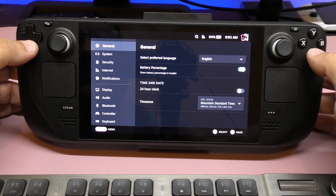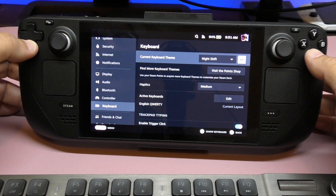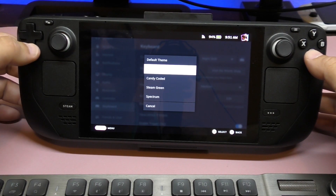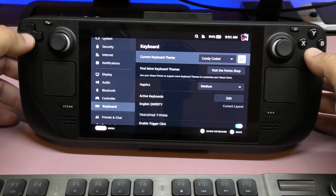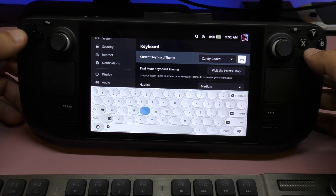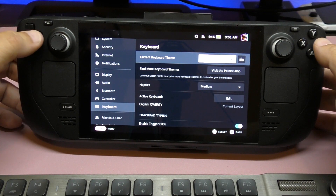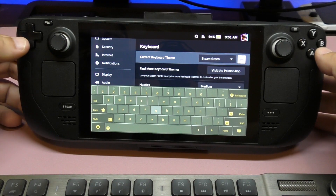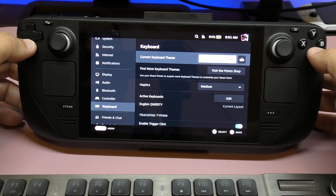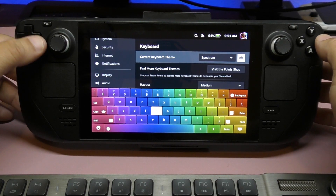Some people ask how to change the keyboard. It's very easy — just go ahead here to keyboard settings. Since I pre-ordered, they gave us some free keyboard themes. If I switch here I can see a cool white keyboard, and I also got a Steam green one that looks very nice. I also got this one, which I got with my points, and I really love how that one looks.